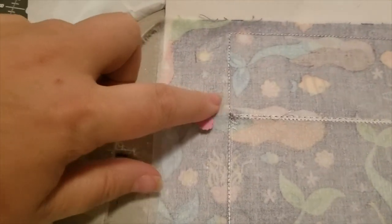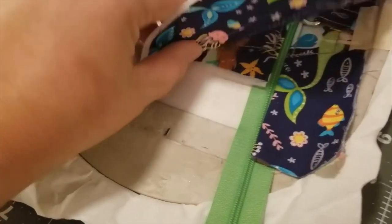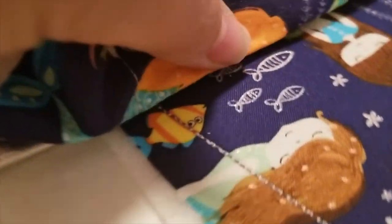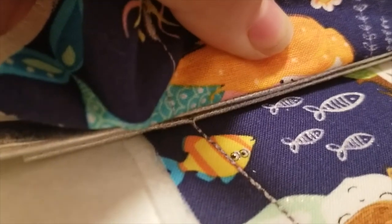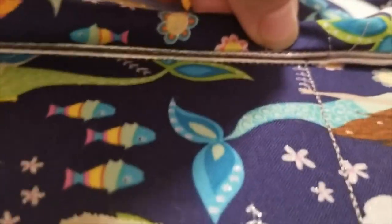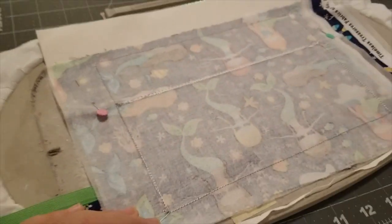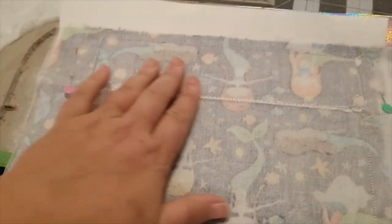I have a pin way outside of where it's going to stitch. Peeking up under, my vinyl pieces are lined up perfectly on both sides. Everything is laying nice and smooth. Now I'm going to run step number twelve.